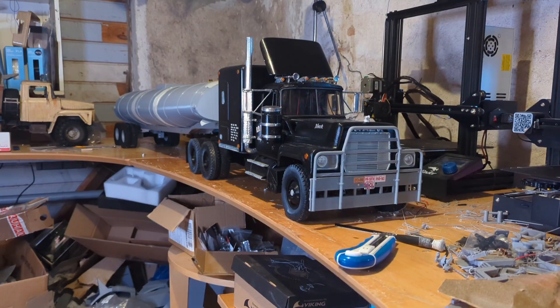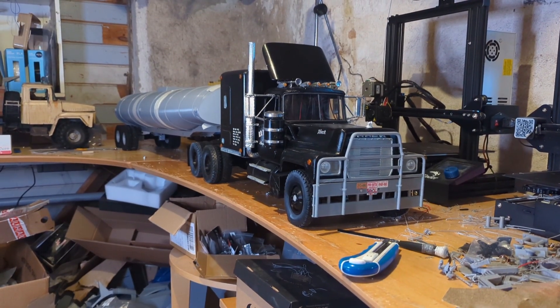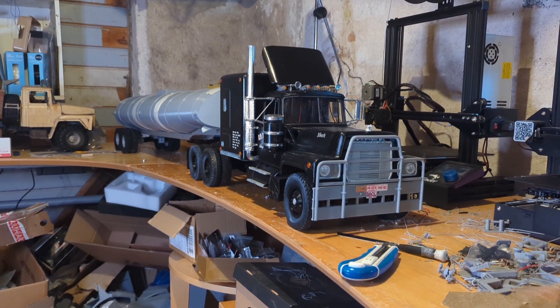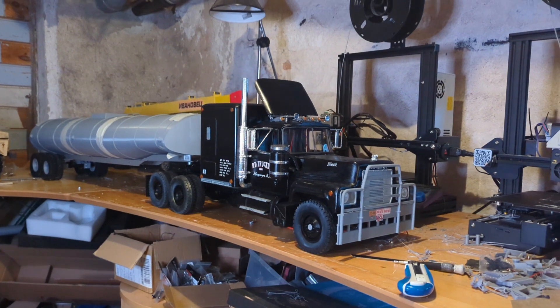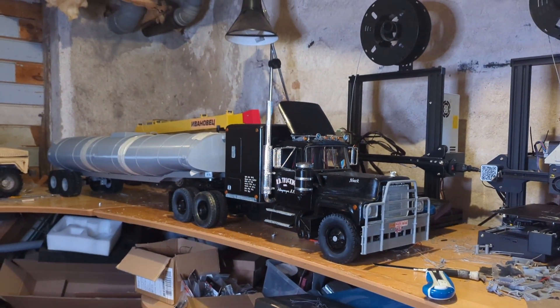Let's find out how it looks right now. Come on over here. Bam bam bam, here we have it in all its glory with the trailer on. Looking pretty sweet, I think. What do you think? Leave a comment.